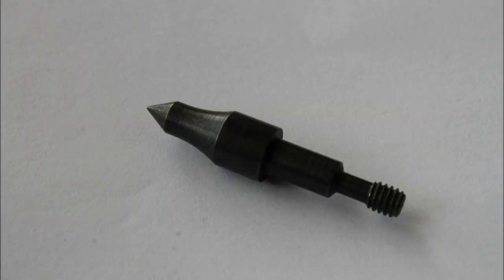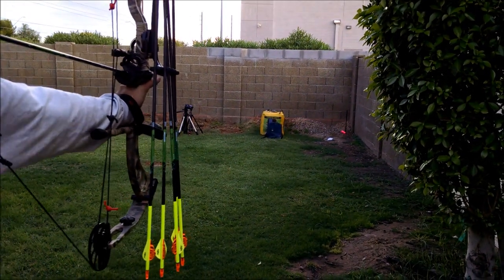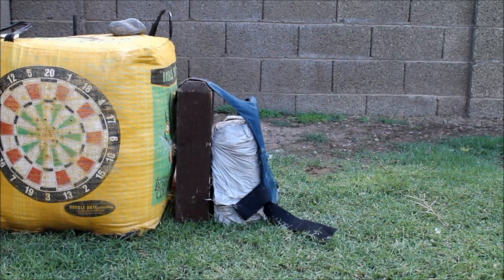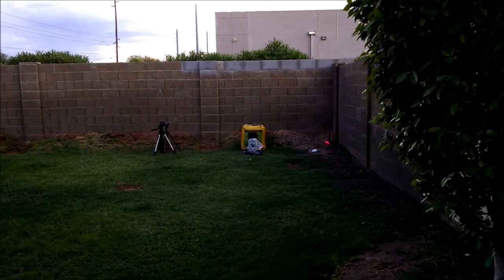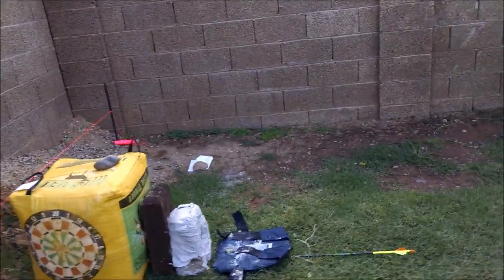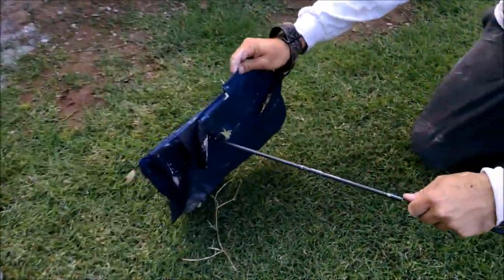100-grain field point. Ready? Yep. Yeah.